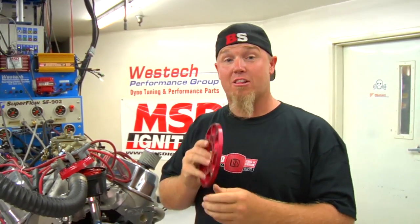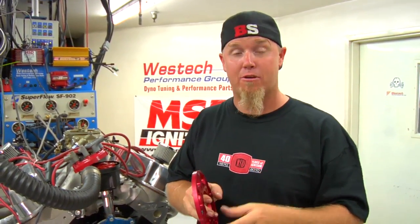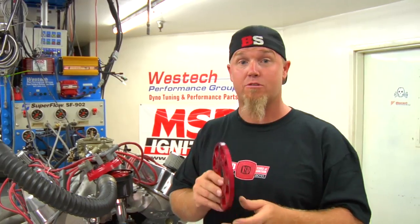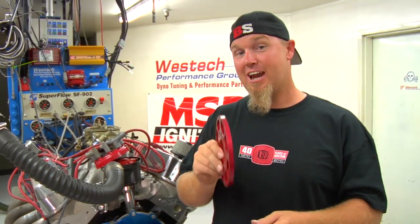One of the reasons you're not going to see these on a lot of street vehicles is because this trigger wheel is 3/8 of an inch thick, which means it's going to space out your accessory drive pulley on the crankshaft. If you're doing a street vehicle, you'll need to space the alternator and water pump pulleys accordingly. If you're a race car guy, you're probably running an electric water pump and no alternator, so that isn't a big concern. But blower guys will need to take that into account to make sure the belt lines up.